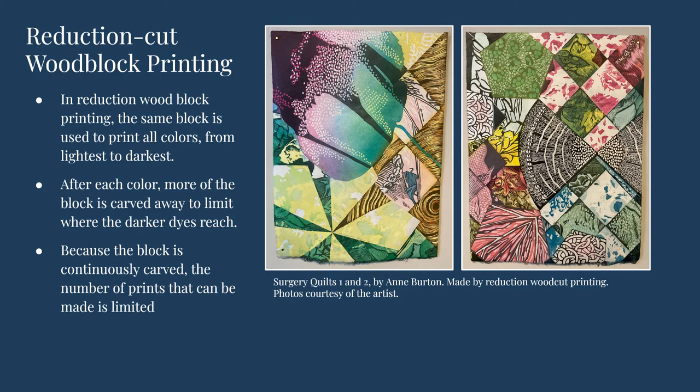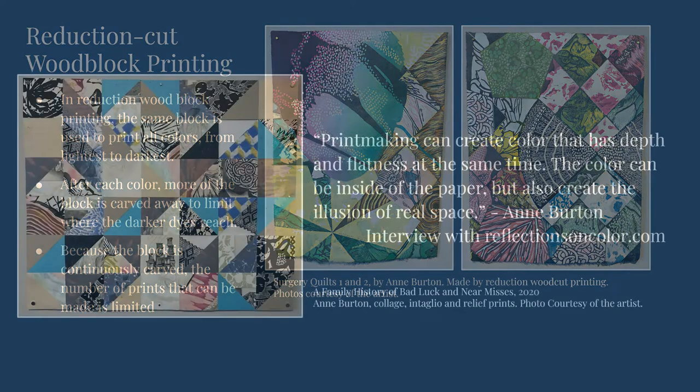Artist, educator, and quilt maker Ann Burton works with both fabric and paper in her art and creates her own prints on both. She uses reduction wood block printing in her work. In her artist statement, she says: 'I gravitate to print because of its historical associations with communication, social engagement, and reiteration.' Her work often features many different prints in many colors, layered and combined in patchwork-like patterns.